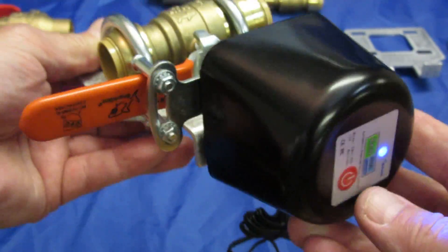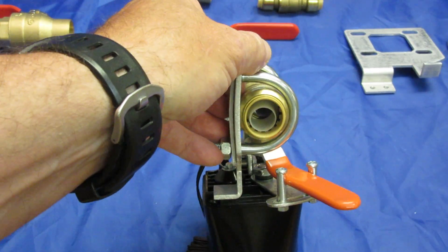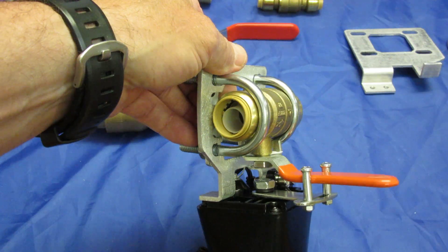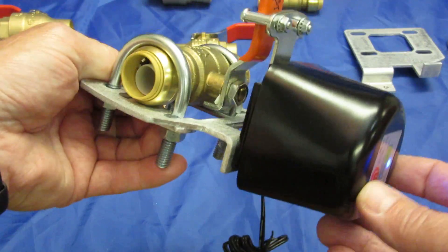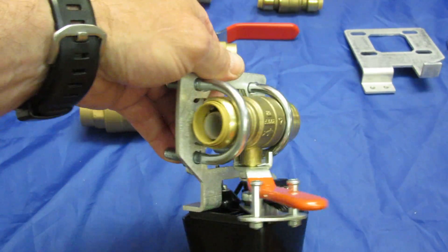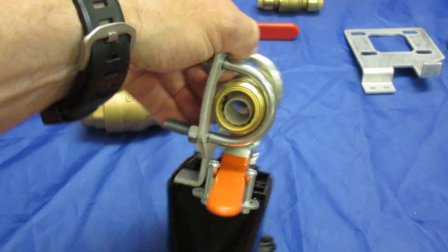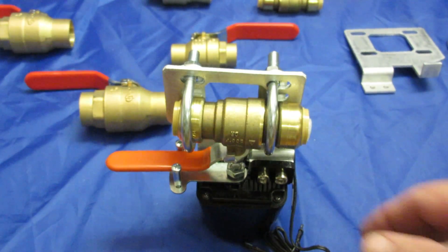I'm going to show it operating. That's closed. And let's open her up. And that's open. That's it.